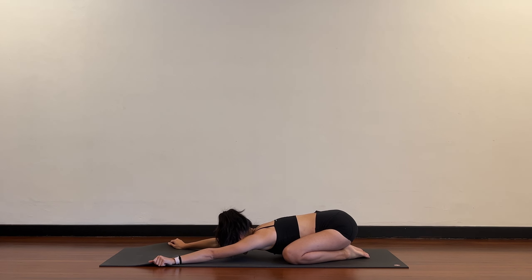Now slowly release, arms forward, regular child's pose. As you exhale, can you soften the upper back a little bit more? Breathing into the base of the shoulder blades.